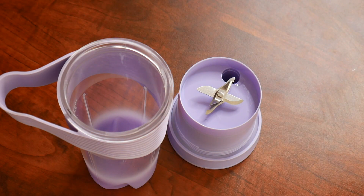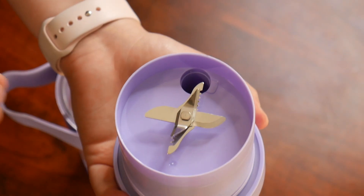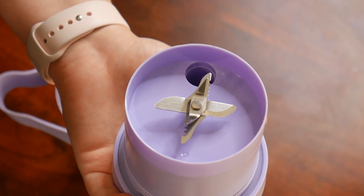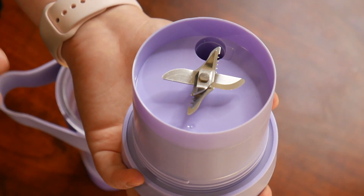This portable blender is BPA free, making it safe to enjoy juices, smoothies, milkshakes, or even make baby food in it. This has an upgraded 7.4 volt motor as well as six ultra sharp stainless steel blades. This is going to be super durable as well as really powerful.